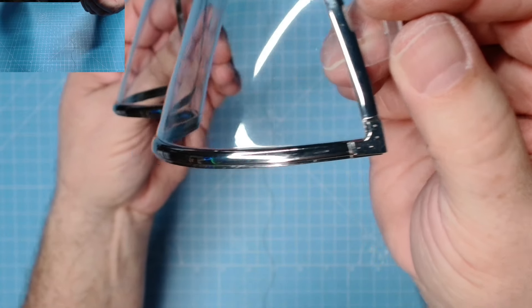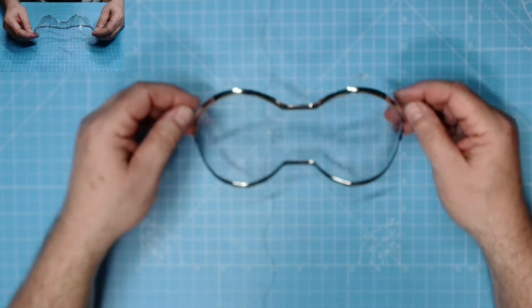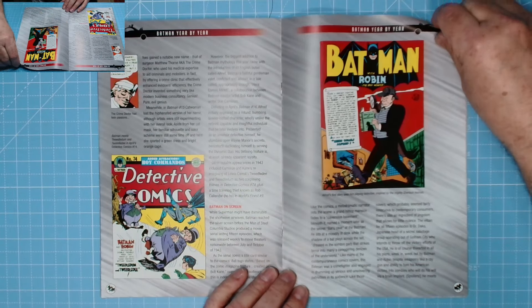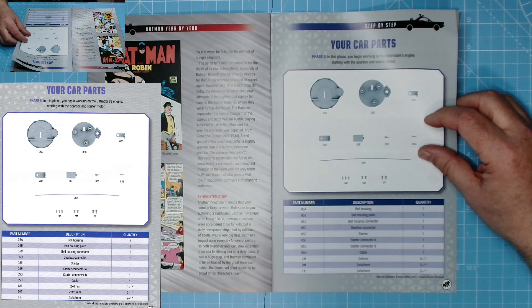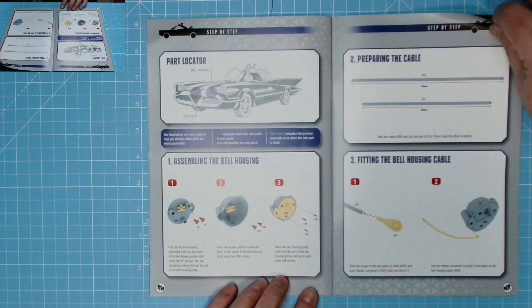Looking excellent, good detail on there, brilliant! Let's move on to phase five. We have the Joker - excellent character, love him in all the comics and the films. Your car parts: in this phase you begin working on the Batmobile's engine, starting with a gearbox and starter motor. Excellent - bell housing, housing plate, bell housing connector, gearbox connector, starter, starter connector A and B, a cable, and CM, DM, FP screws.